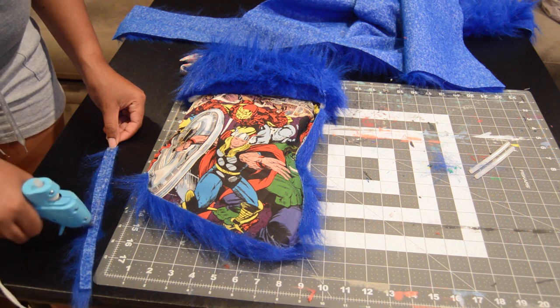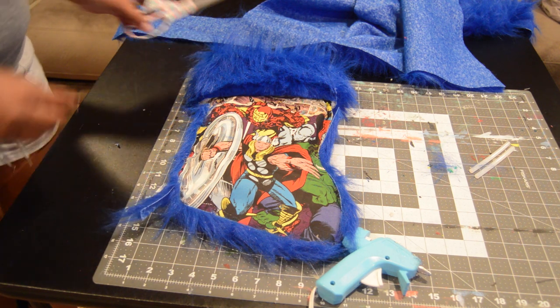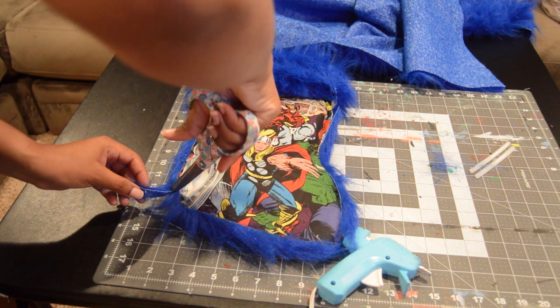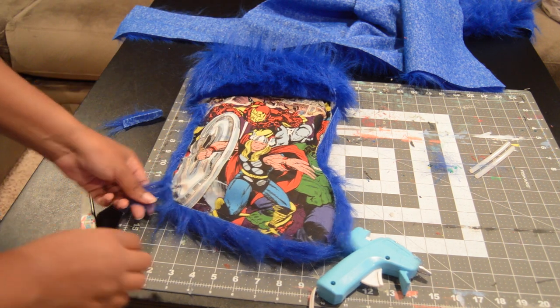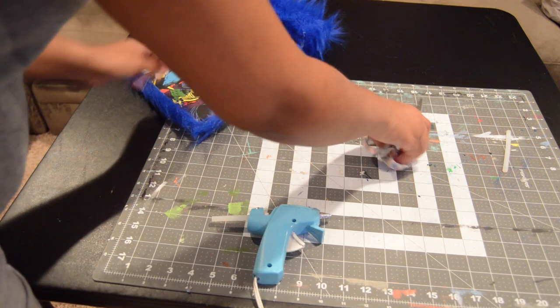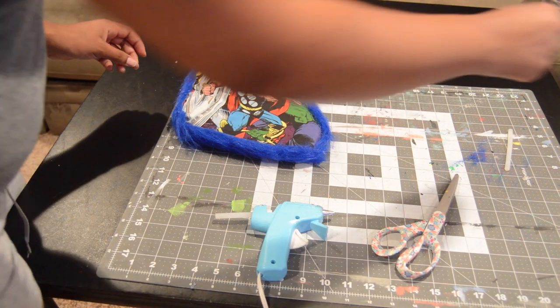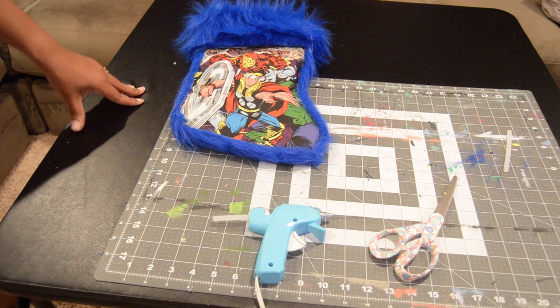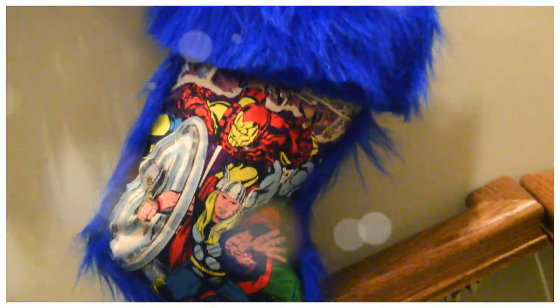I glued all of my fur trimming around and that is basically it! Thank you so much for watching. I hope I explained everything well. If you have any questions or comments, please drop them in the comments below — I read and reply to everything. I'm so grateful you watch my videos and keep coming back for my DIYs. I appreciate you, and I hope you have an amazing rest of your year. Happy holidays, bye!